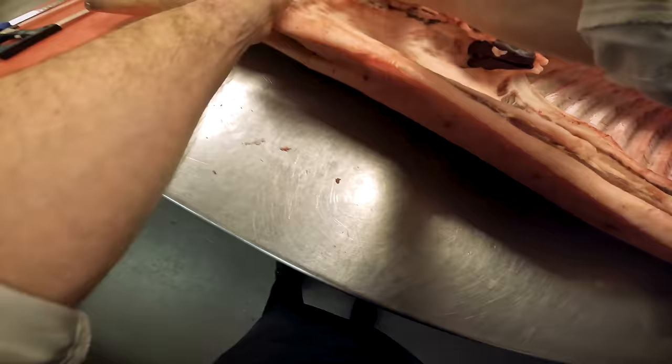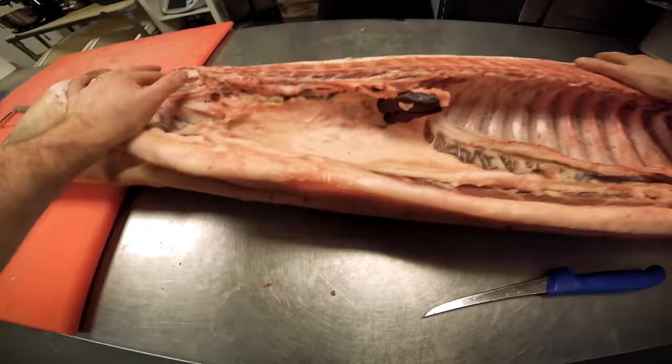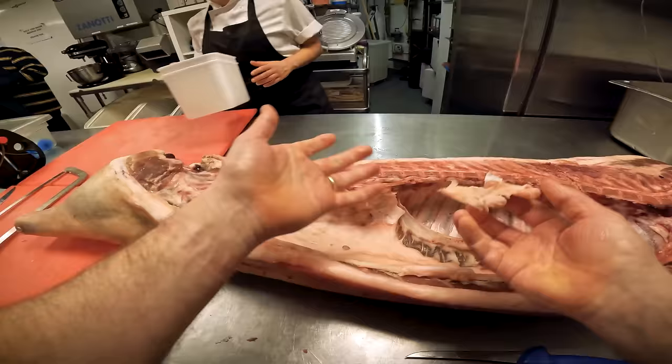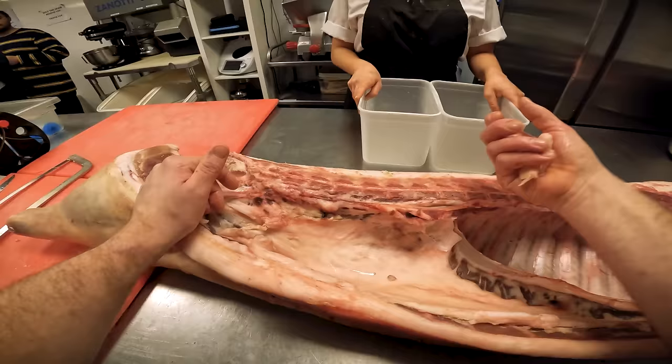Inside the carcass the first thing we're going to do is take out the fillet. Once you've done one animal it's quite easy to do all of them - it's similar as a goat, a lamb, a mutton, a venison. They all have a very similar structure. On every animal the fillet will be inside the rib cage. On a cow it will be much bigger, but it's exactly the same cut - this is where the fillet of beef would be. You've got the kidney here to take out - that will go into our pork terrine.